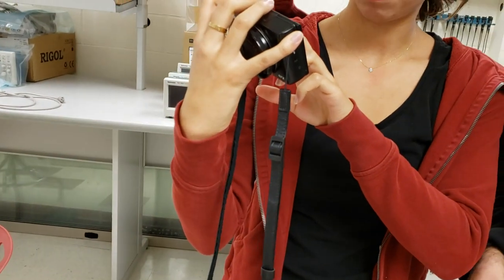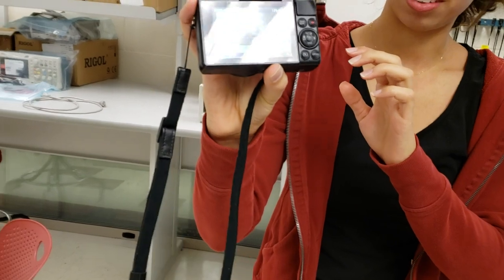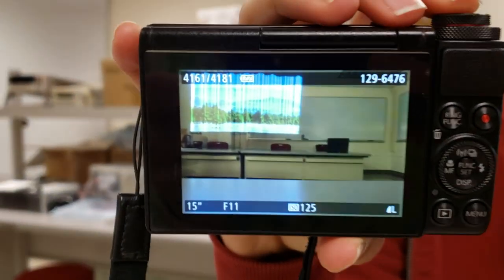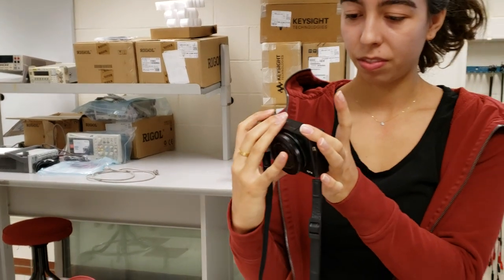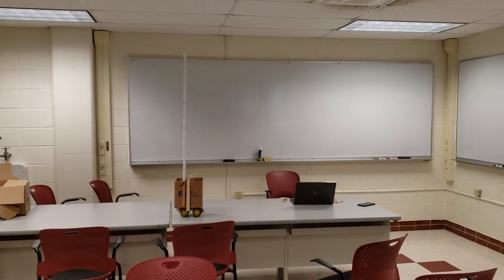Tip it down so the lights don't shine on it. There we go — a mountain landscape. Very cool. These were all taken in a darkened room. The video we were doing before was in the darkened room, but you can see it over there also.